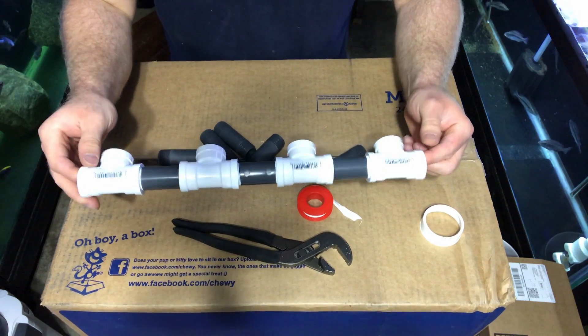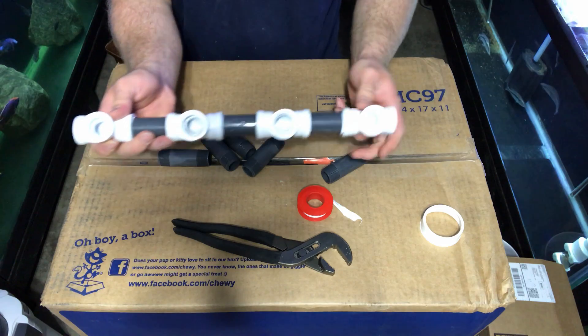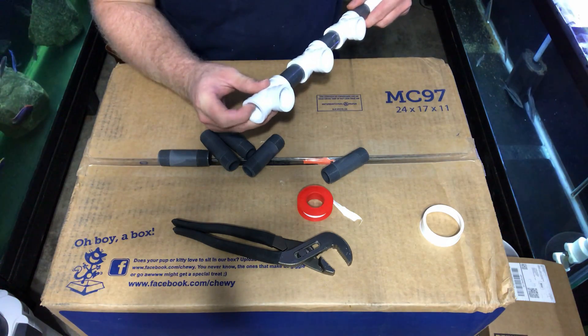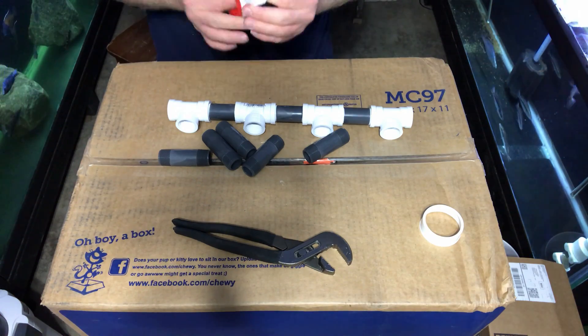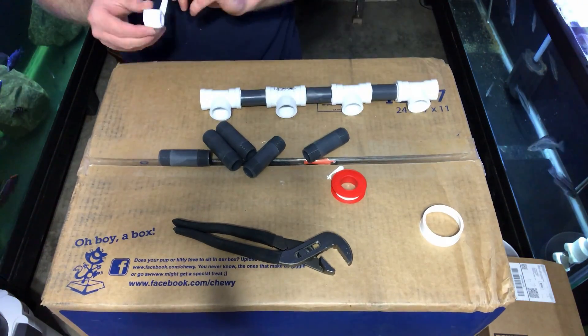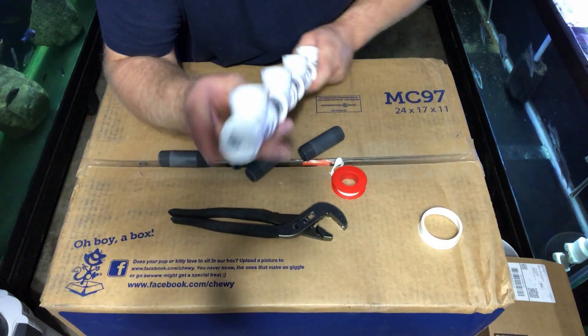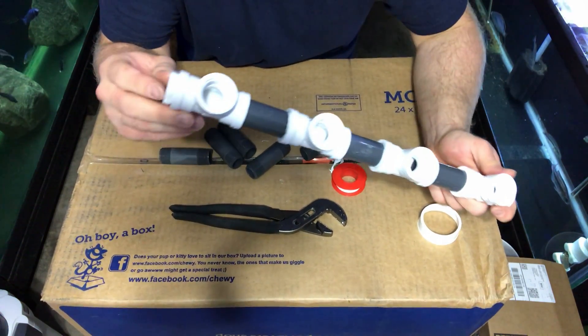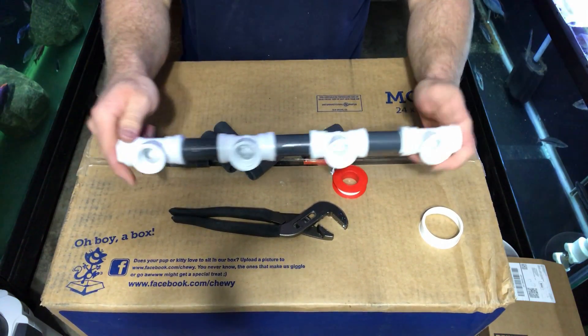We got the first part done — the manifold section on the bottom where the water is going to come in — and we need to plug this end up. We're putting that plug on now. So now if I ever want to add another valve, I just take the plug out and extend it on.